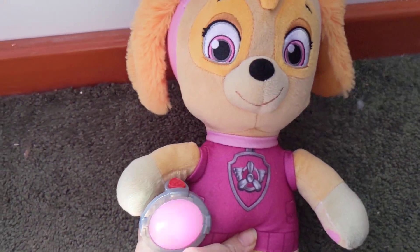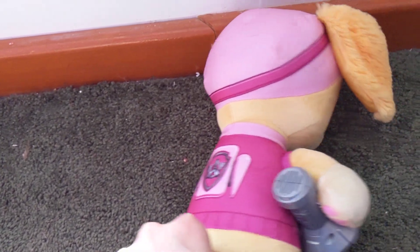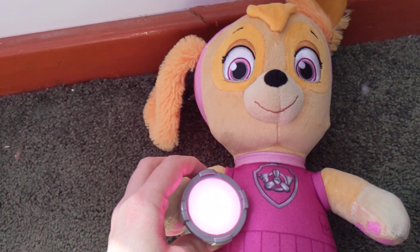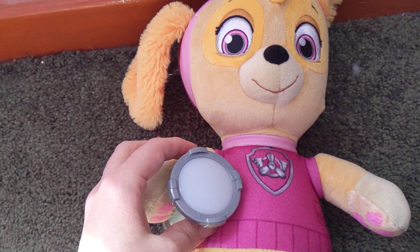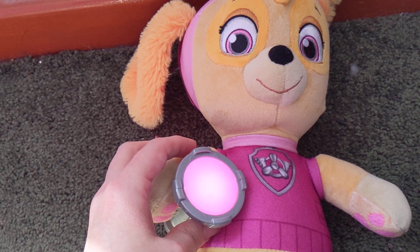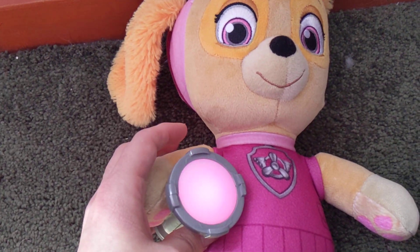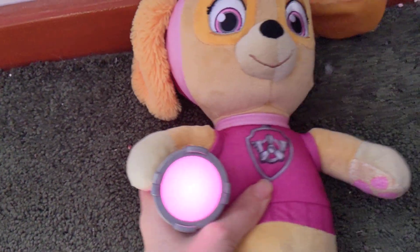So we got these - it's a little flashlight, and she makes little statements. I think it's supposed to be for a comfort thing. I think it's a light that you push.